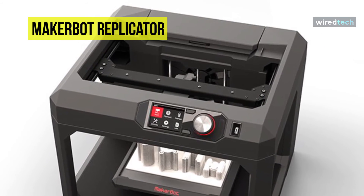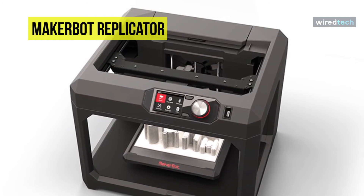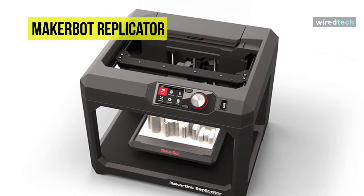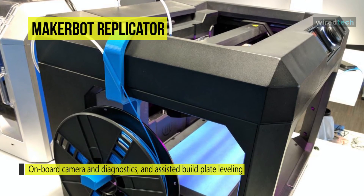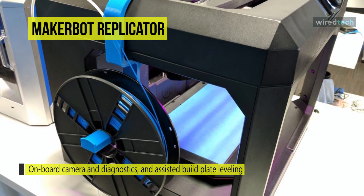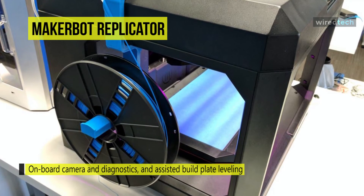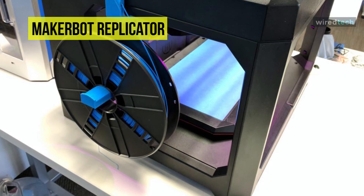It can also send notifications to the MakerBot desktop or mobile app with important information. There is also an onboard camera for print monitoring and easy sharing to MakerBot Thingiverse and social networks. You can connect using a USB stick, USB cable, Ethernet cable, or wirelessly through Wi-Fi with plug-and-play capabilities. It is compatible with Mac, Windows, and Linux computers.